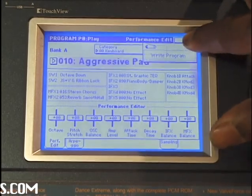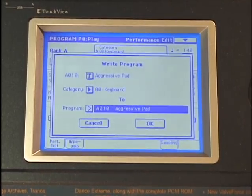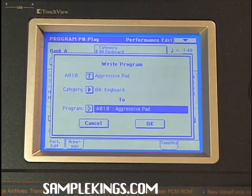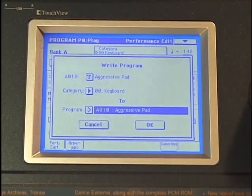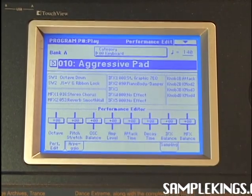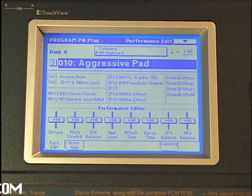We can also actually save that sound. We can go here to write the program and write it into our various banks within our Korg Triton Extreme. We can select the sound, fix it up and change it around, then say 'OK, I want to save that sound.' We pick where to save it, press OK, and the sound is saved right back where it's at. Or you can select a new bank and save it to an unused user bank in your Korg Triton Extreme.